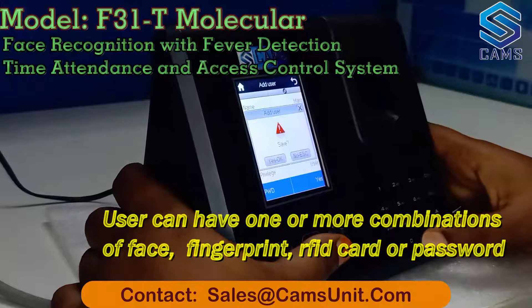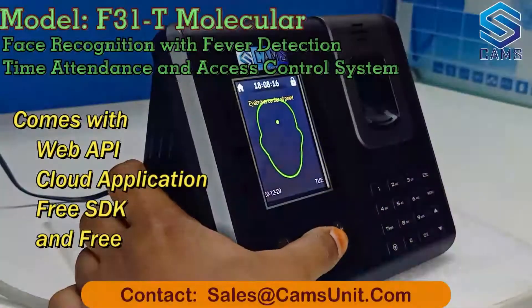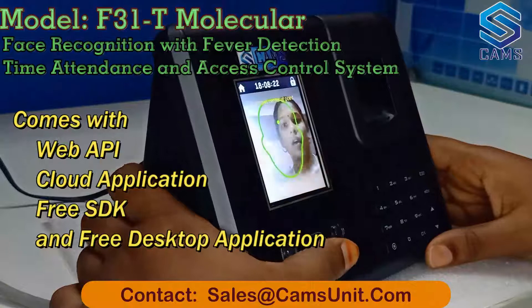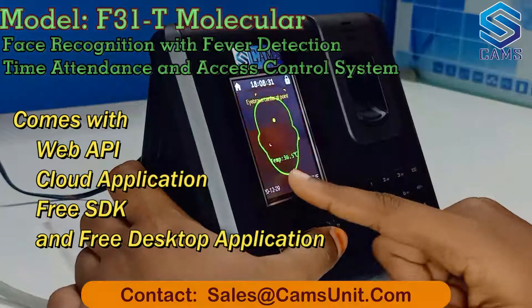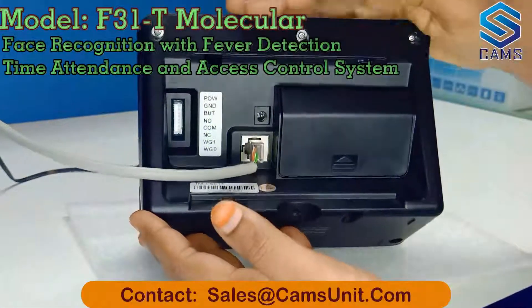It finally asks whether you want to save or not, so I click save. Now let me give my attendance. I give attendance using my face — yes, this shows the name and the temperature information.